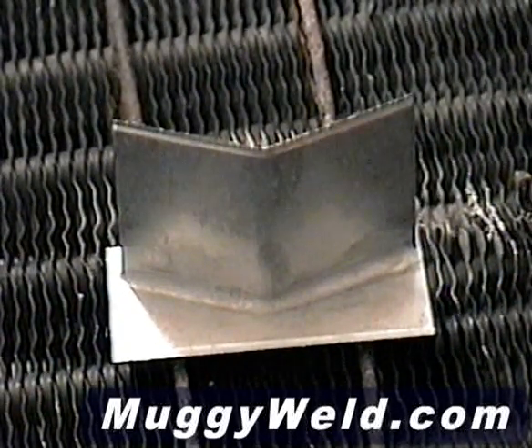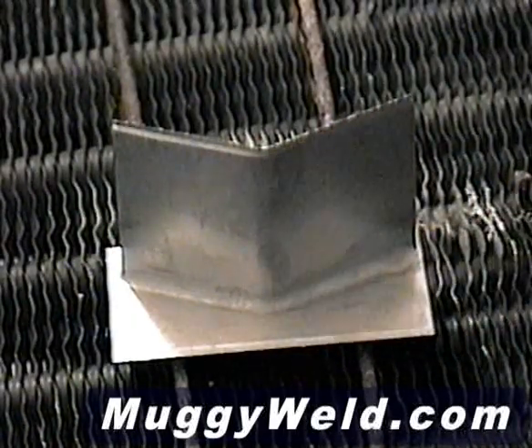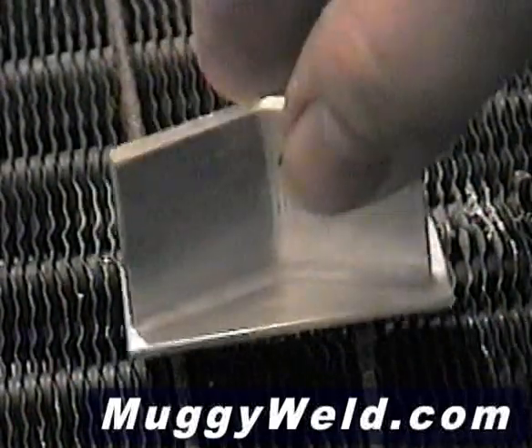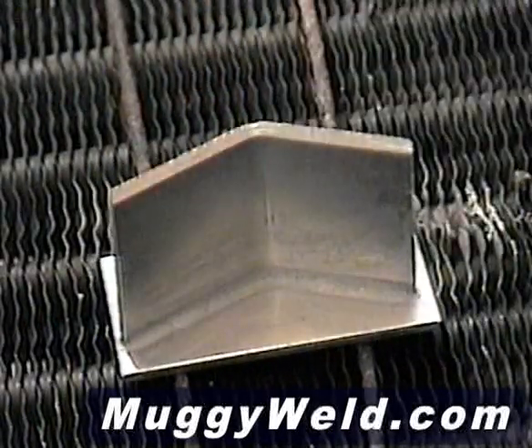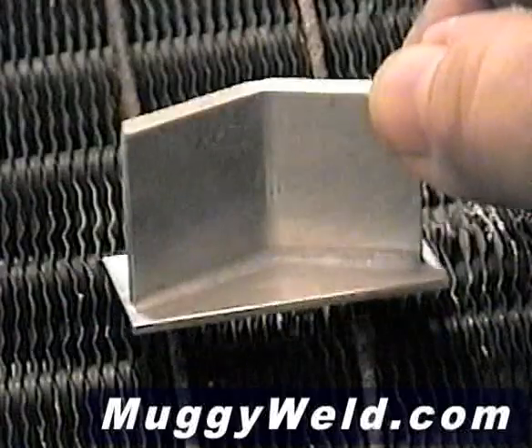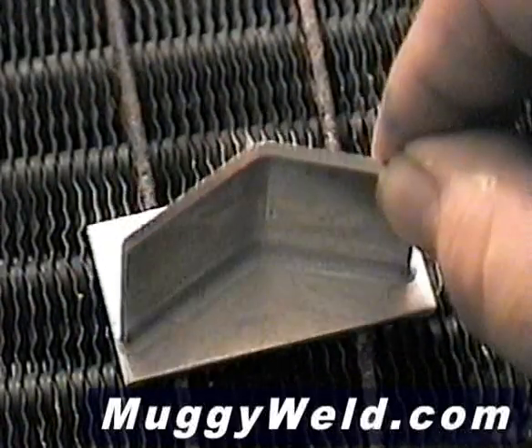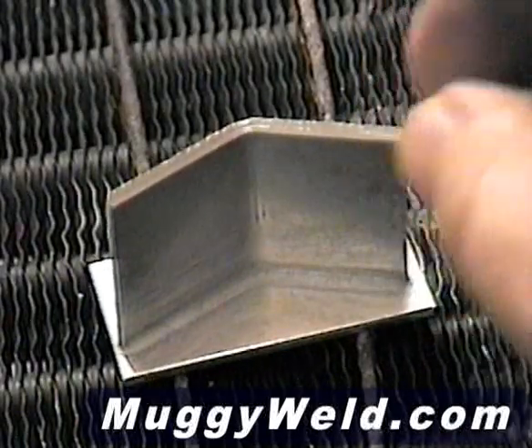We cleaned the flux off with a little bit of warm water. You saw how it flowed from side to side — take a look at the back side. Perfect color match, no pin holes, no porosity. This stuff really flows great and is very strong at 30,000 psi.